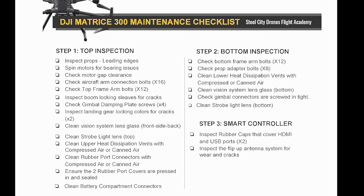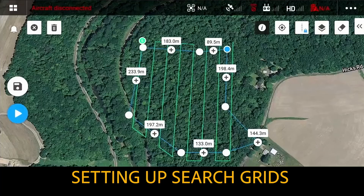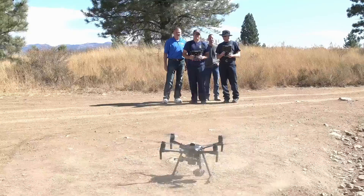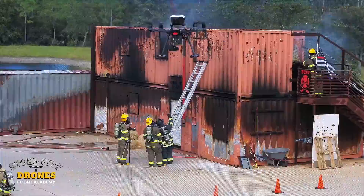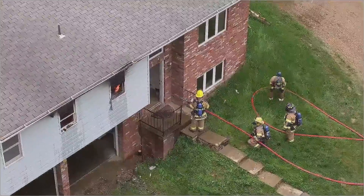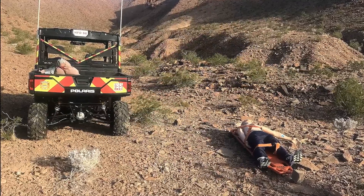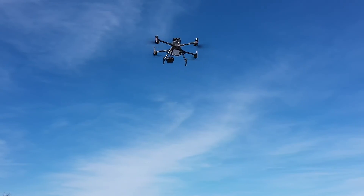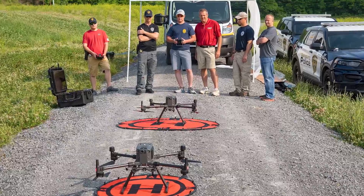If you want to really sharpen how to fly drones commercially and professionally, day three is a day you cannot miss. Day four is a commercial applications day where we take the first three days, put it all together, and do simulated training missions that you would normally do for commercial flying — inspection work, mapping, search and rescue, monitoring, and other tactical missions depending on who is in the group and what they want to accomplish.